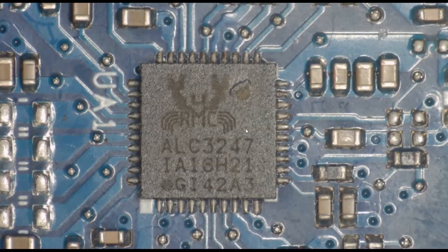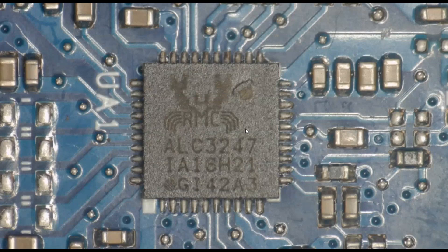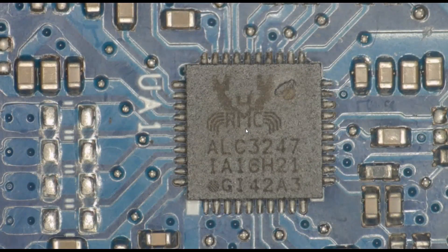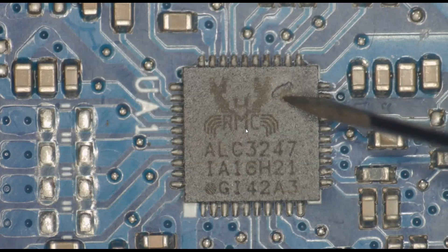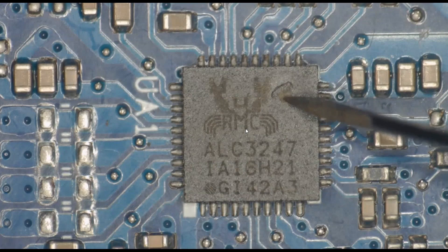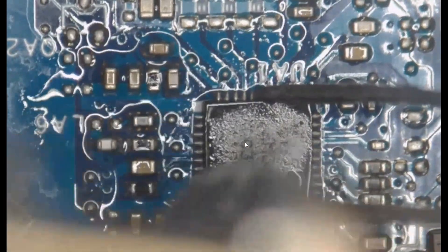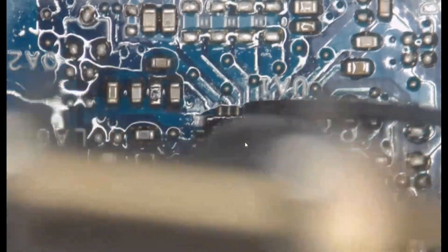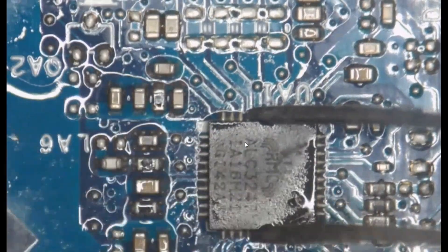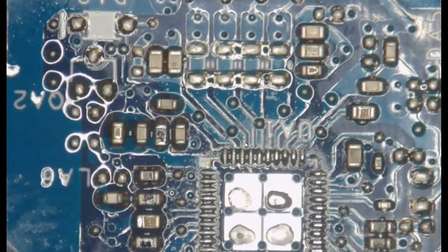Having confirmed that we do have a short on the board, I had a more detailed look and found that this IC appears to have a hole in it — this is the audio chip, and as you can see in the top right there is a hole. So I decided to remove this IC and hopefully get rid of the short. I doused that audio IC in a bit of flux, heated it with my hot air station, and it eventually came off. It put up a good fight.